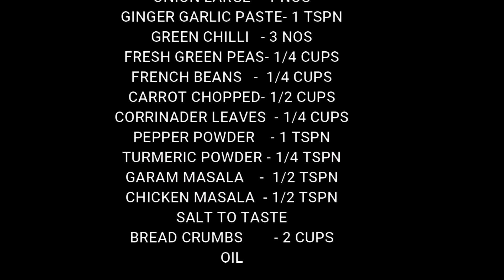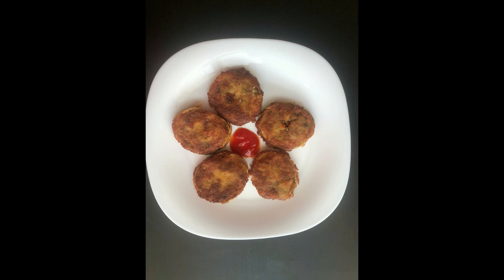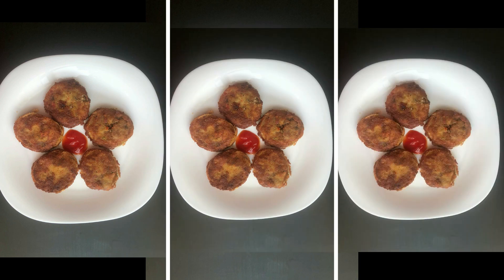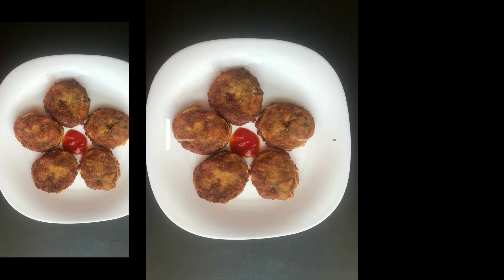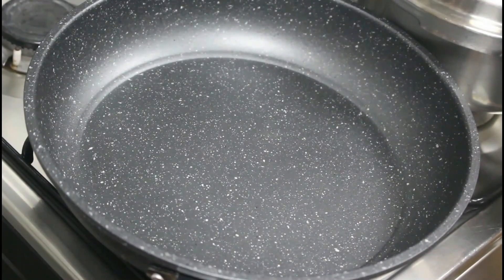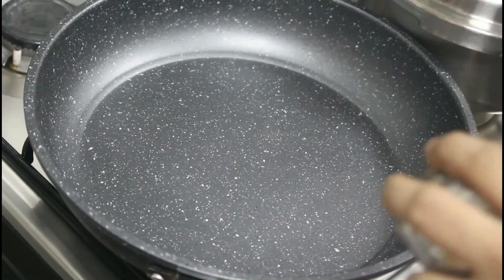Before I start, I would like to give you some important tips. When you cook the potatoes, they must be soft cooked and firm, but make sure they are not mushy or soggy. If the potato and veggies have a lot of moisture in them, they soak up a lot of oil and do not bind well. So don't overcook the potatoes, and don't add water when you cook the veggies.